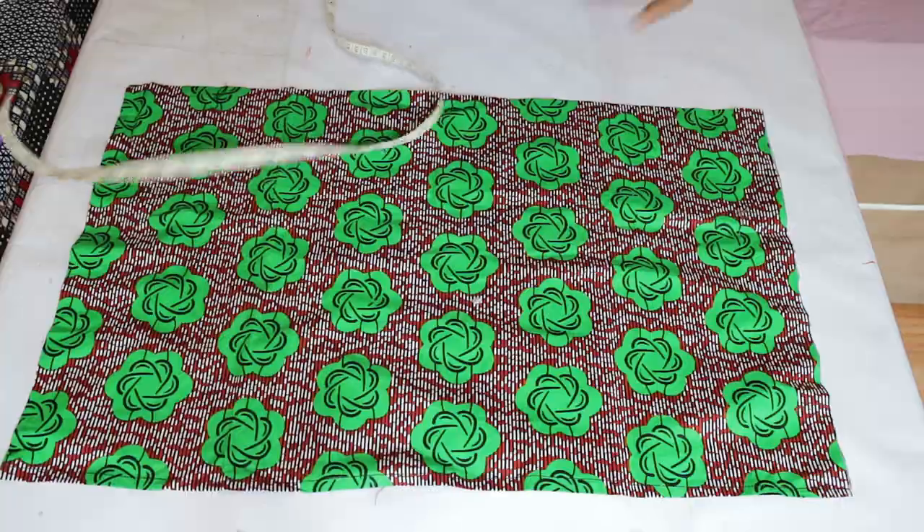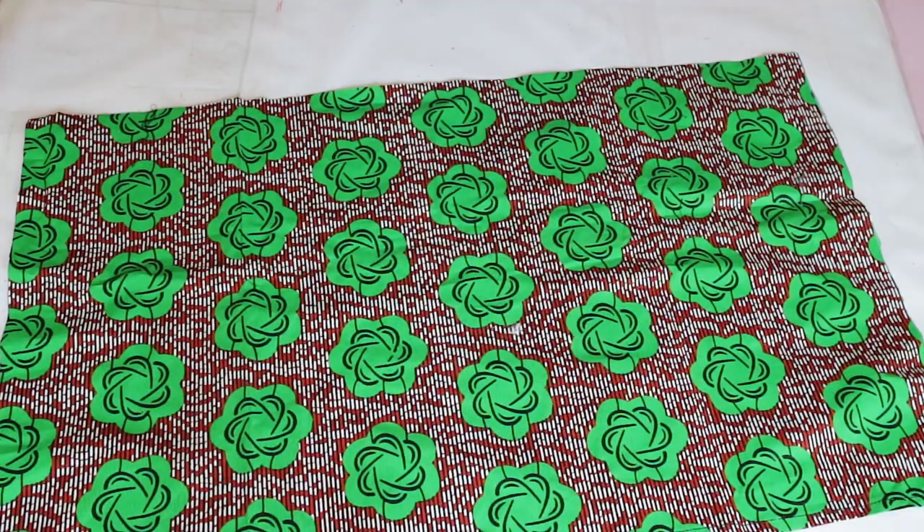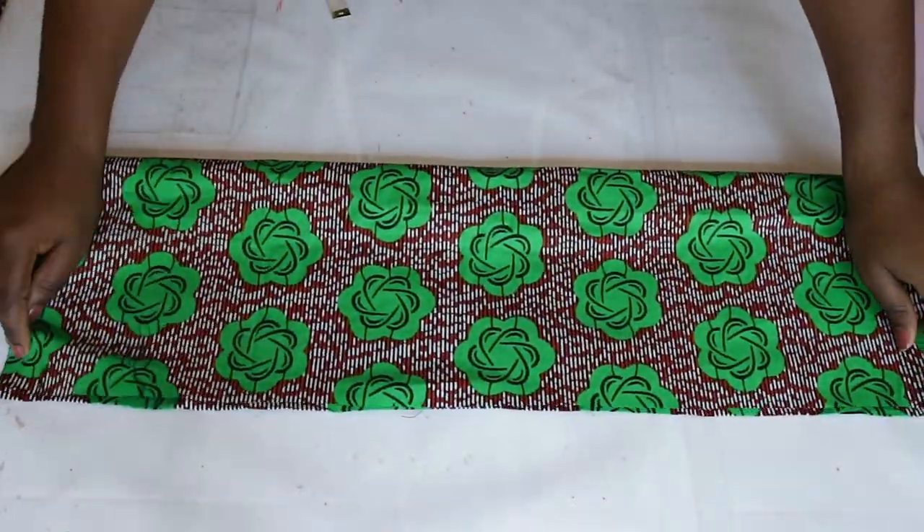So the top is practically done — the only thing left is the bow. To make the bow, I cut out a piece of fabric measuring 25 inches by 16 inches. Fold this over on the longest side and sew with a straight stitch.